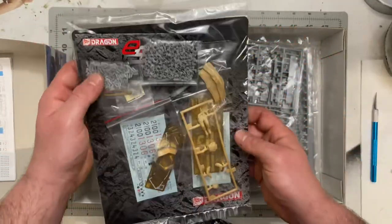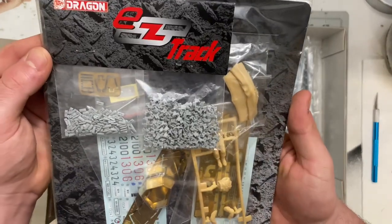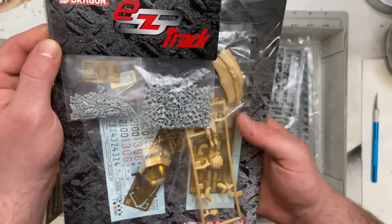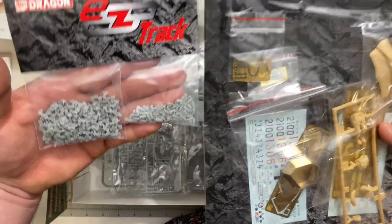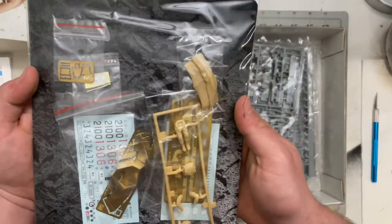Next you get Dragon's easy link tracks. I'll be using these because I personally hate cutting out individual track links. I've heard these are some of the best easy link tracks available from Dragon.